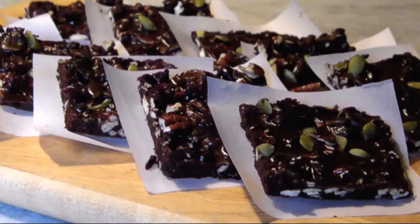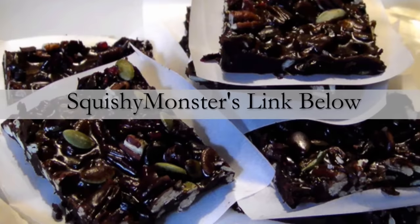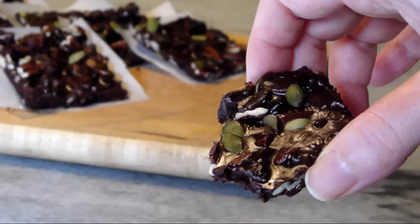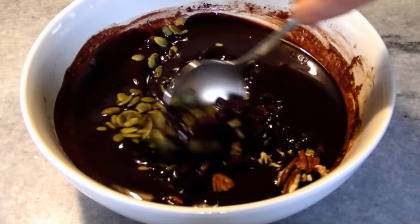Hello and welcome to Easy Gluten-Free. Today I'm making a melt-in-your-mouth homemade dark chocolate that I first saw on the Squishy Monsters channel, but today I customized this decadent dark chocolate with some nuts and dried cranberries to make it the perfect addition to a holiday dessert table.